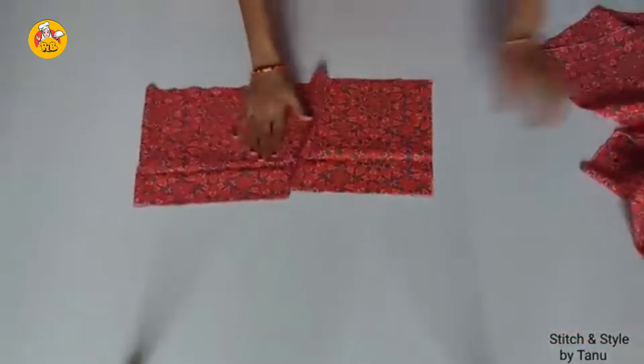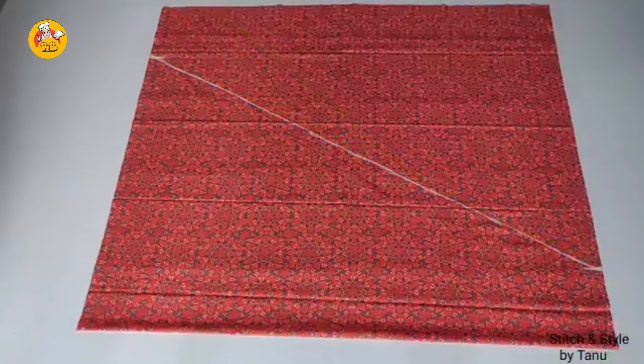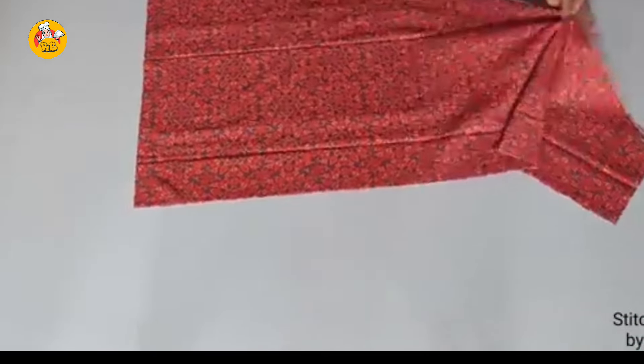We cut the length. The length is correct. If you have the same side, you will cut it correctly. You can cut it properly. Open it. We will cut it properly.